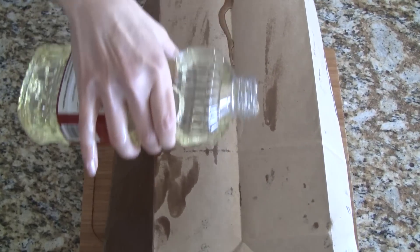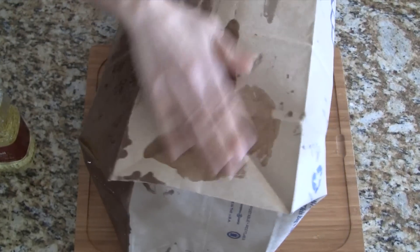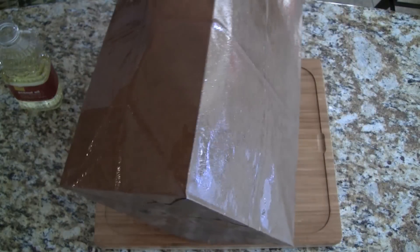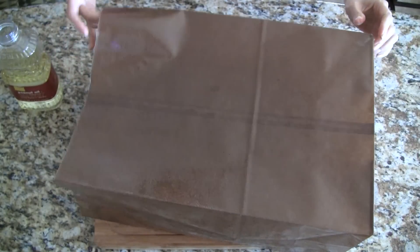If you have someone to help you it's much easier if one person pours the oil while you coat the paper bag. When you're done inspect the bag and make sure the entire bag is evenly coated with peanut oil. Check the inside of the bag as well. Let the bag soak up the oil while you continue with the next steps.